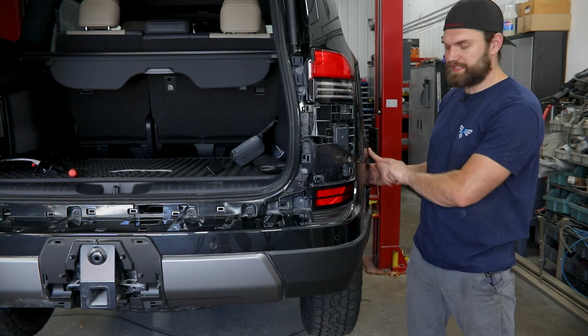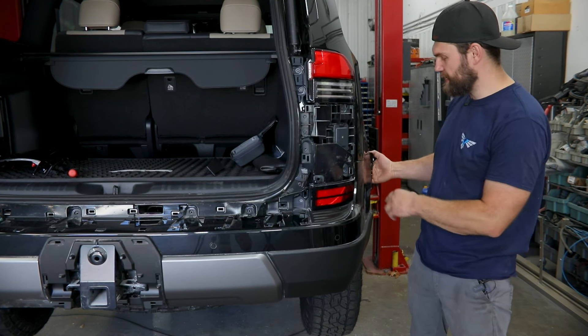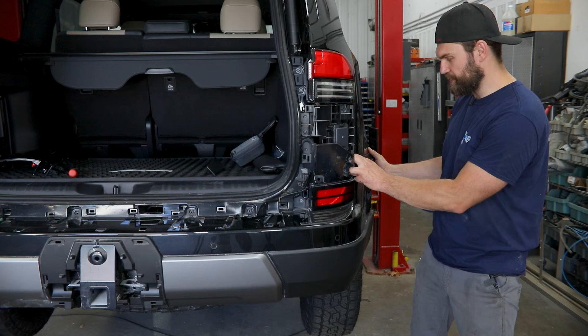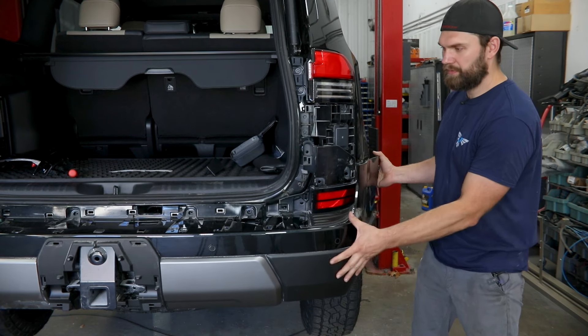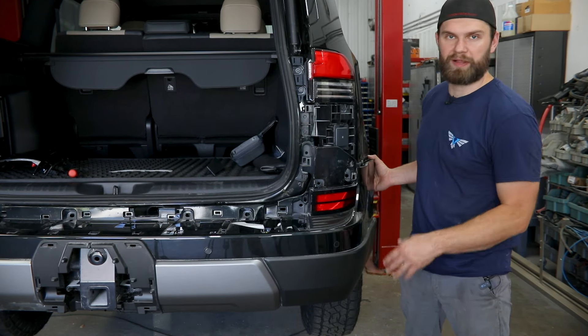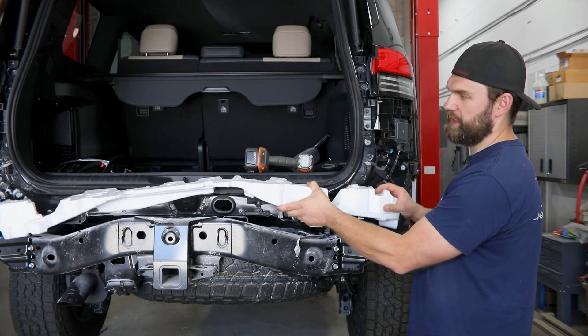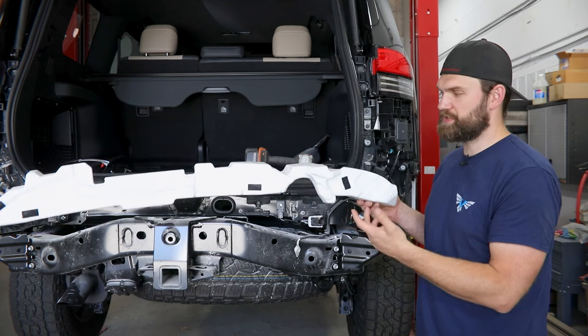At this point the only thing holding this on is the outer fascia retainers. Getting your hand behind the front edge up by the wheel opening, you can pull straight out which will free this up, and once you've done that on both sides this whole thing can just slide right off the back of the vehicle. At this point this foam section across the top can just be lifted out and thrown away — you won't be reusing this.